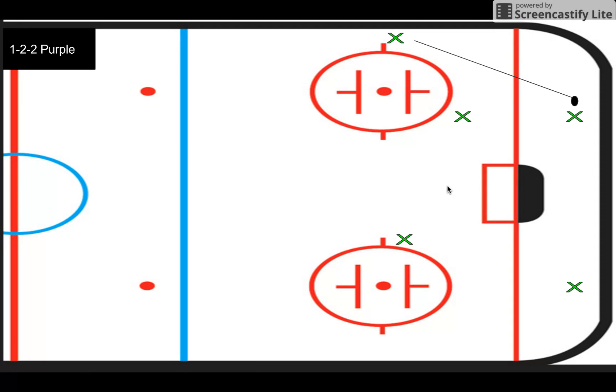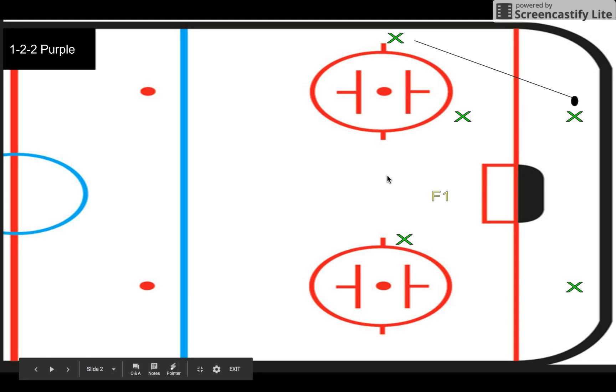The main goal of purple is to have a little bit of a trap on the boards. A lot of teams like to just throw it right off to the boards because it's something they're taught at a young age and they resort to it in certain situations. So in this forecheck, we want to have F1 kind of skate towards the goalie, towards the front of the net, and read the play.